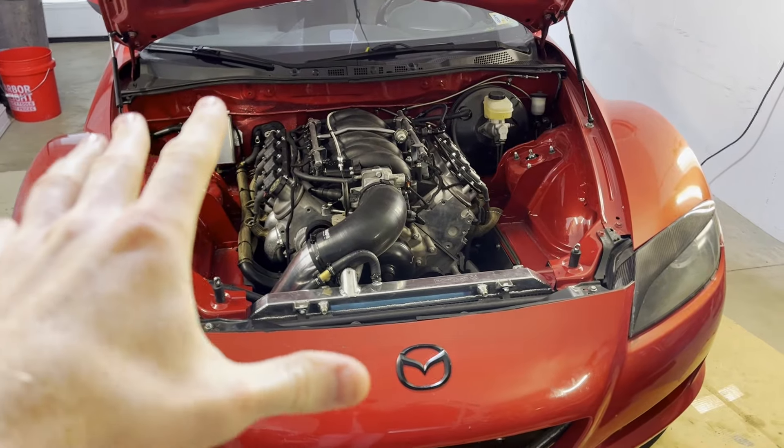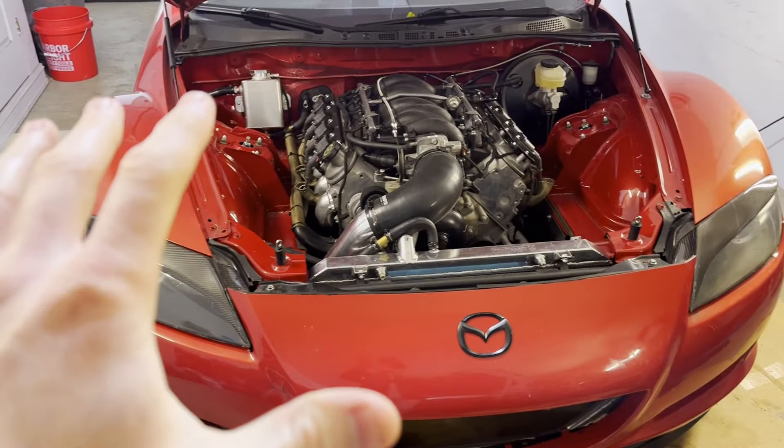Throughout the build I did keep a live spreadsheet tracking every expense on the car, because one of the goals was to build the car for less than what it would be worth after I'm done. That is an extremely hard thing to do when building a project car — to build it for less than what it's going to be worth when you're done — but it's always a goal and it's possible if you find the right deals, buy the right parts, and don't go overkill in areas you don't need to. That is exactly what I tried to do with this RX8 build.